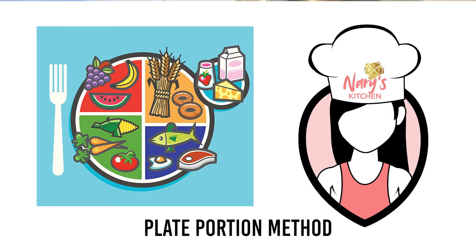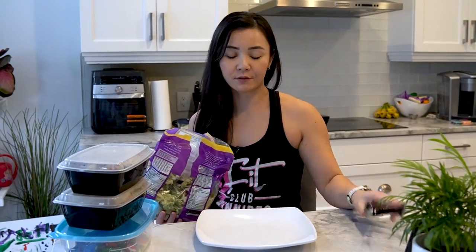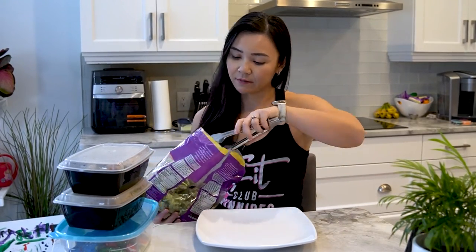So I have a plate here just to visualize things. What you want to do is divide your plate into four. The first half of your plate, you want to fill it up with greens or veggies. So let's just fill up our plate with some greens.